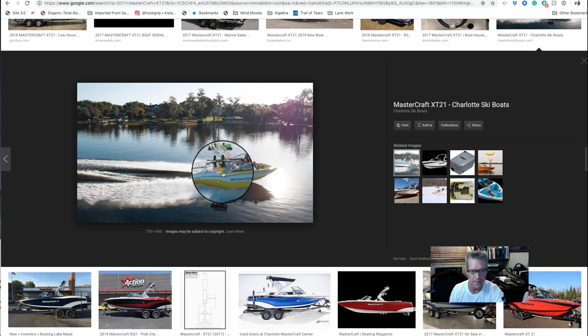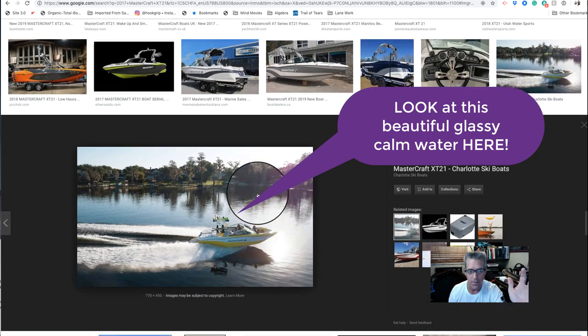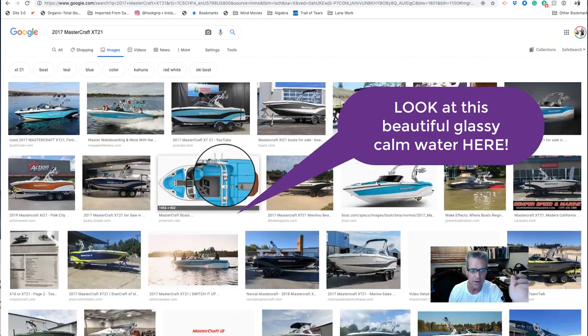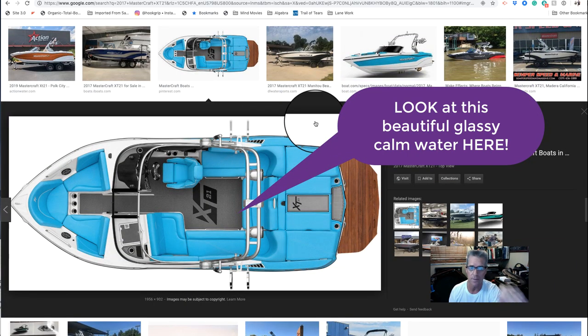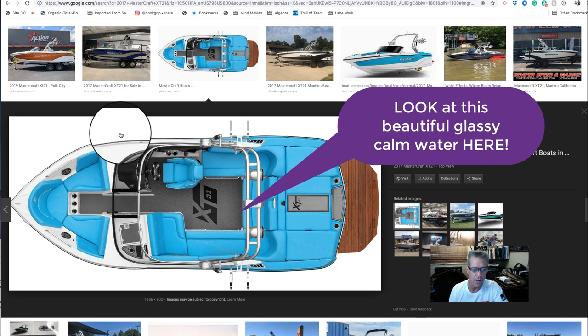The reason the gunnel mount boom is so awesome is it's less money and you're way out of the chine spray. Looking at the X21 at speed: the v-drive boom comes all the way up next to the rear edge of the wakeboard tower and out with two extensions, but you'd still need to adjust the boat's weight to clear the chine spray. With the gunnel mount boom out front, you get way out into barefoot paradise — great for kids learning to wakeboard and everything else. That's why the gunnel mount boom is awesome, and once the two little brackets are mounted, they won't affect the look of your boat.